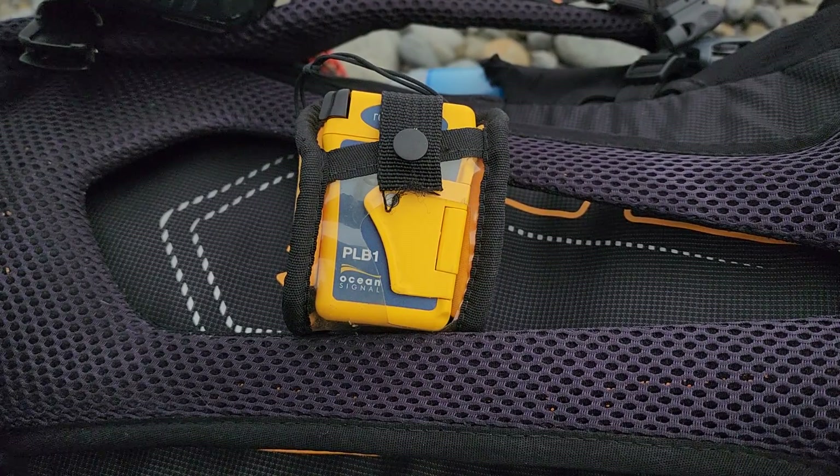Hey guys, Phil here. Next 72 hours, coming to you from outside on the trail — out doing a bit of a walk today. I thought we'd take the opportunity to have a quick look at the self-test function for the Ocean Signals PLB1 Rescue Me Personal Locator Beacon.